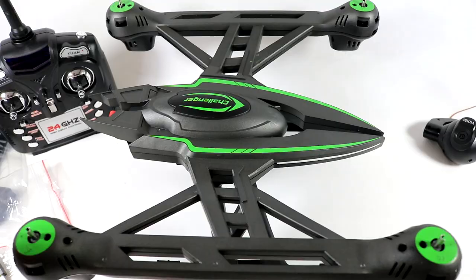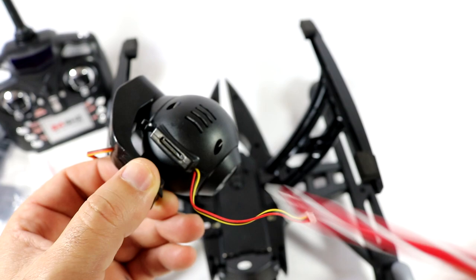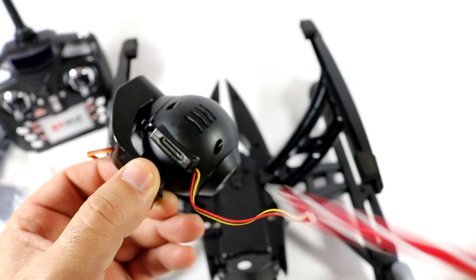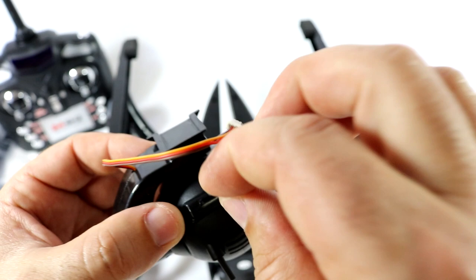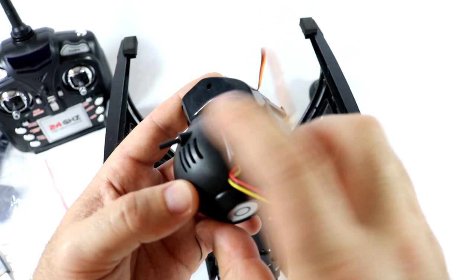That's how it looks with the landing gear on. Now let's go ahead and put the camera on. Right on the back there we can see a micro SD card slot. The antenna, video transmitter, and camera are all built into this one unit — really light. Let's put the micro SD card in with the bottom of the SD card facing the FPV antenna. Just clip that in and it's ready to go.